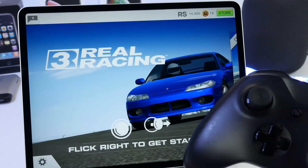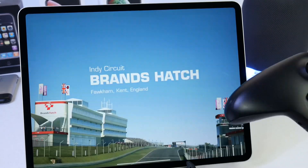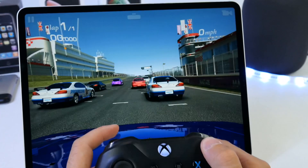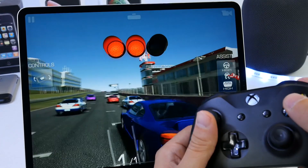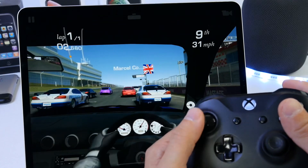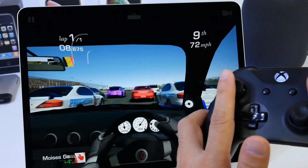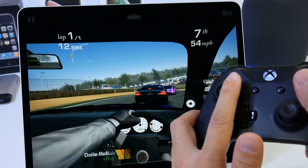I'm just going to press through the game to show you guys how this works quickly. Let's go ahead and test the controller with Real Racing 3 — here we go. We're going to play Real Racing 3 on the iPad using the actual Xbox controller. This also works for PlayStation controllers, of course, as you just saw, but you need to unpair one or the other in order to use it.